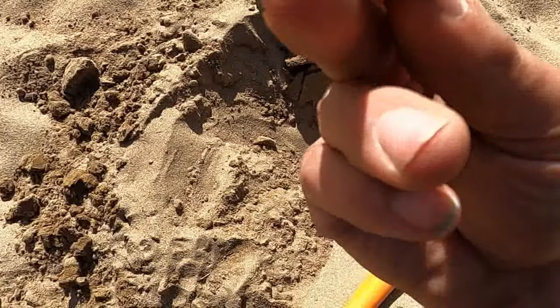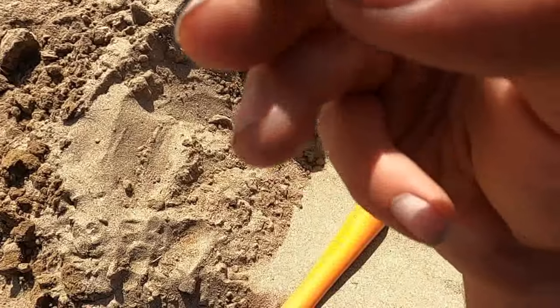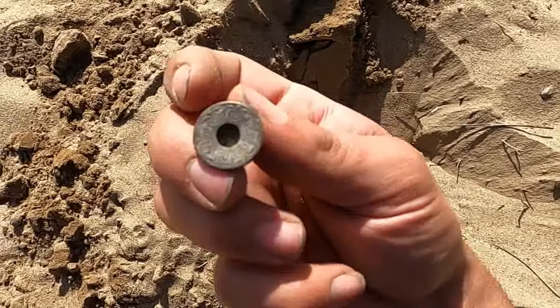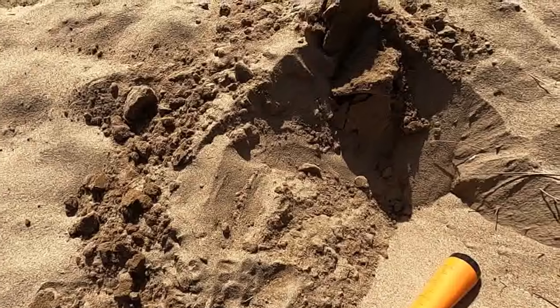Okay, looks like a new button based on the shank on the back, but it's got a nice little design to it. Next one will probably be a coin.